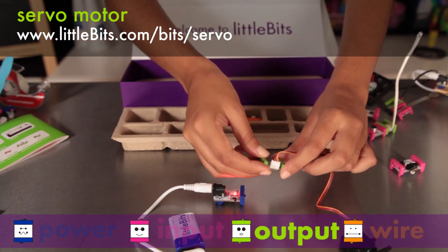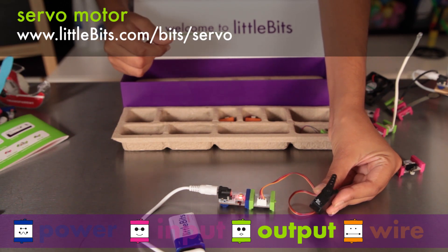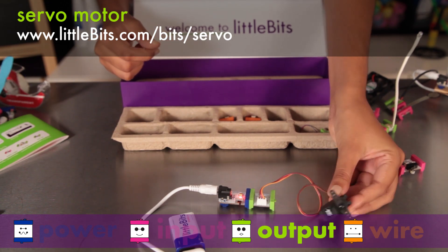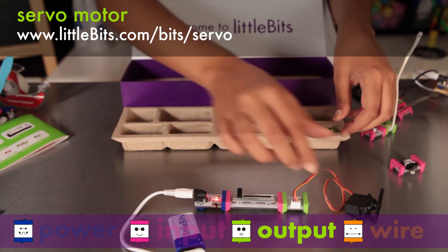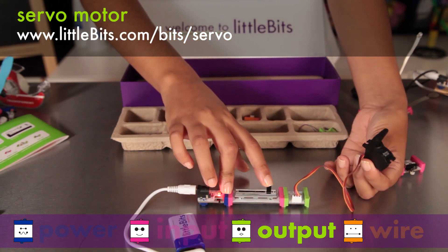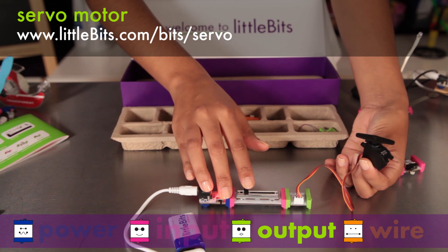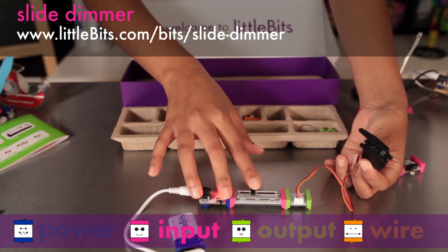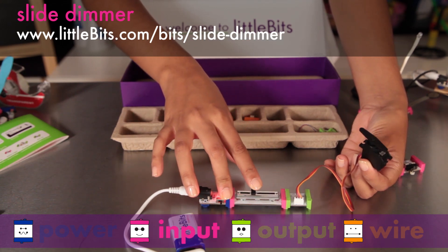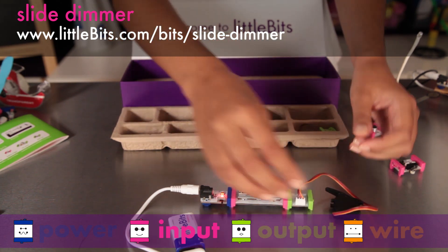The servo motor is a controllable motor that can swing back and forth in two different modes. It's perfect for robotic arms. In turn mode, the input from other modules determines the position of the arm. In swing mode, the servo will move back and forth on its own and the input controls how fast it goes. The other module is the slide dimmer — use it by moving the slider from one end to the other to see how it affects the modules that follow.